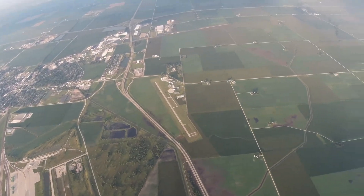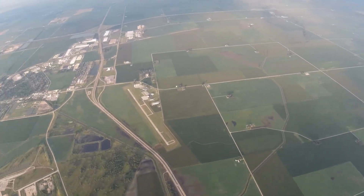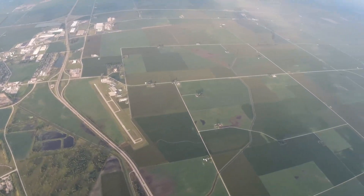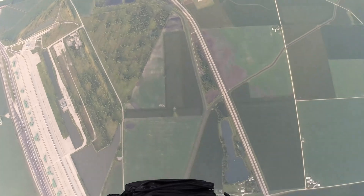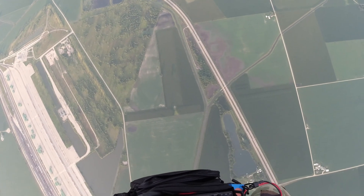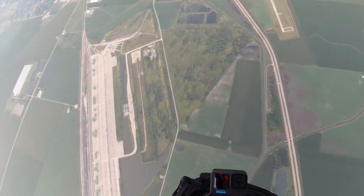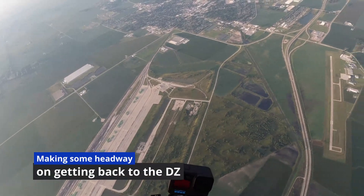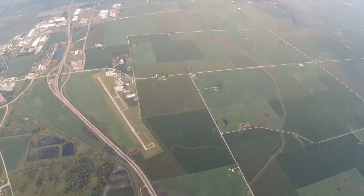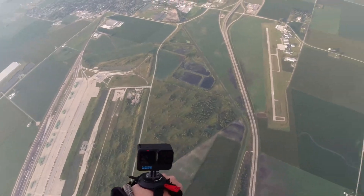CQ parachute mobile, CQ parachute mobile, CQ parachute mobile. Kilo Niner Oscar Lima is parachute mobile over Rochelle, Illinois, 5,600 feet. CQ. CQ parachute mobile, CQ parachute mobile. This is Kilo Niner Oscar Lima. I am parachute mobile over Rochelle, Illinois, 5,600 feet. CQ.